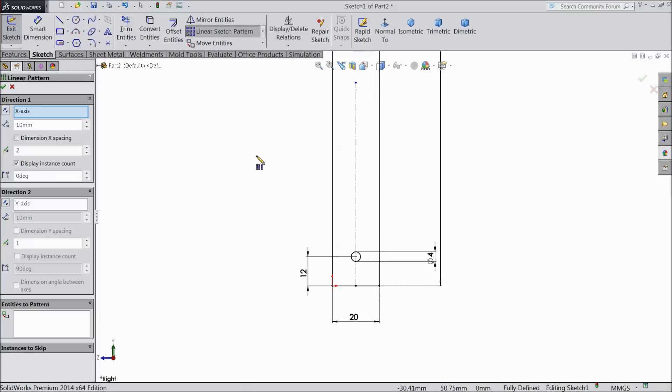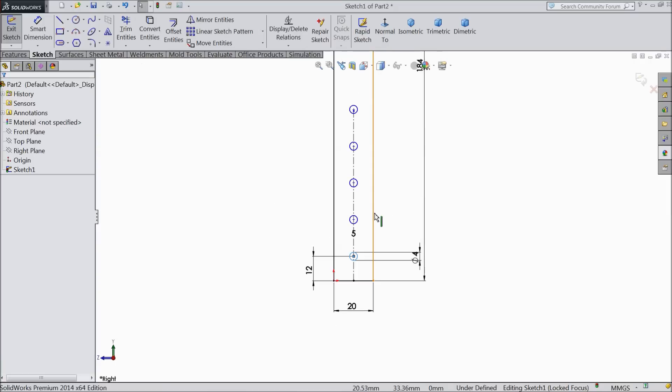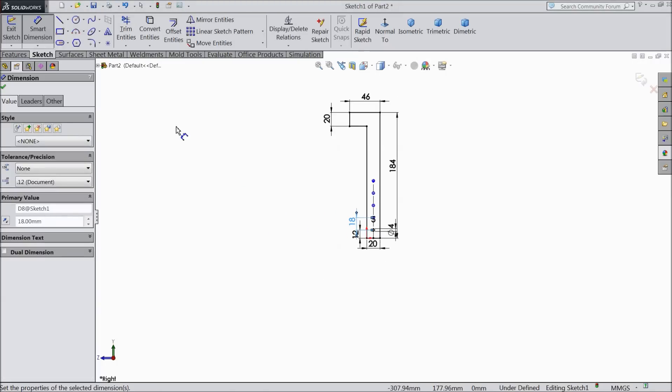Now choose linear sketch pattern. Select this line as an axis, select the circle, go to Y direction. We want 5 number of holes and keep the distance 18 mm, 90 degrees, OK. Now here you can see the 5 dimensions. You can verify — see, 18 mm.